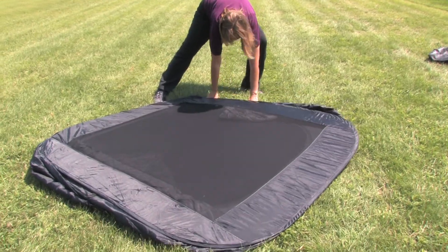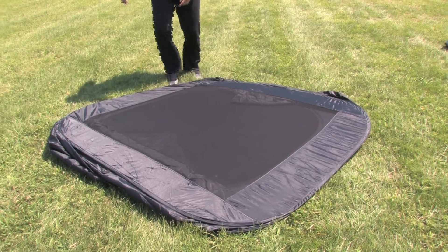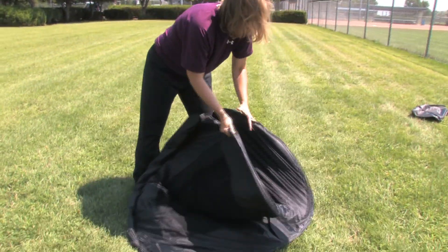The durability and versatility of the 10 Second Tent allows you to use the tent on virtually any grass or dirt surface. The 10 Second Tent was invented and designed by a soccer mom and outdoor enthusiast, tired of battling the weather, the beating sun and the wind.